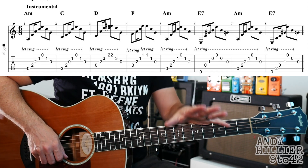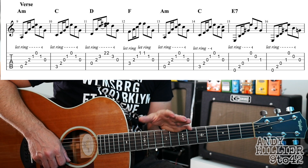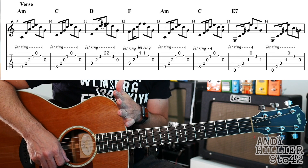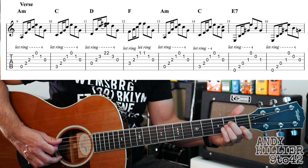Okay, so that's the instrumental. And then it goes to the verse, which is based around the same idea. So it's got A minor, C, D, F, A minor. But then it goes to a C chord and then it goes to an E7 for two bars. So same chords, just slightly different order. Ready? Nice and slowly.